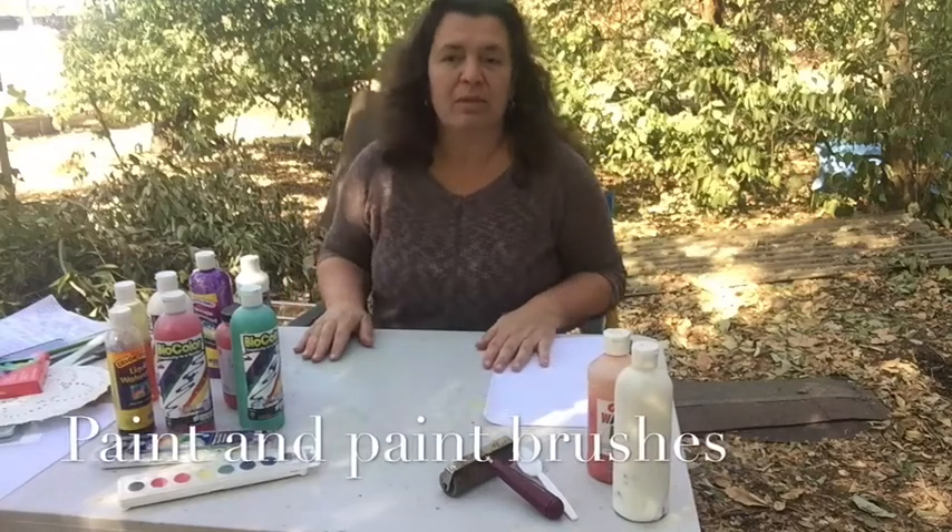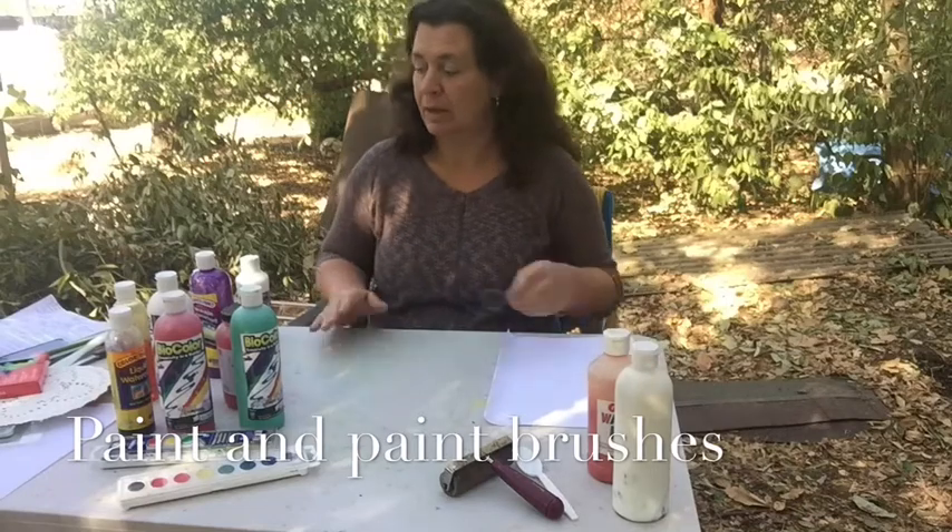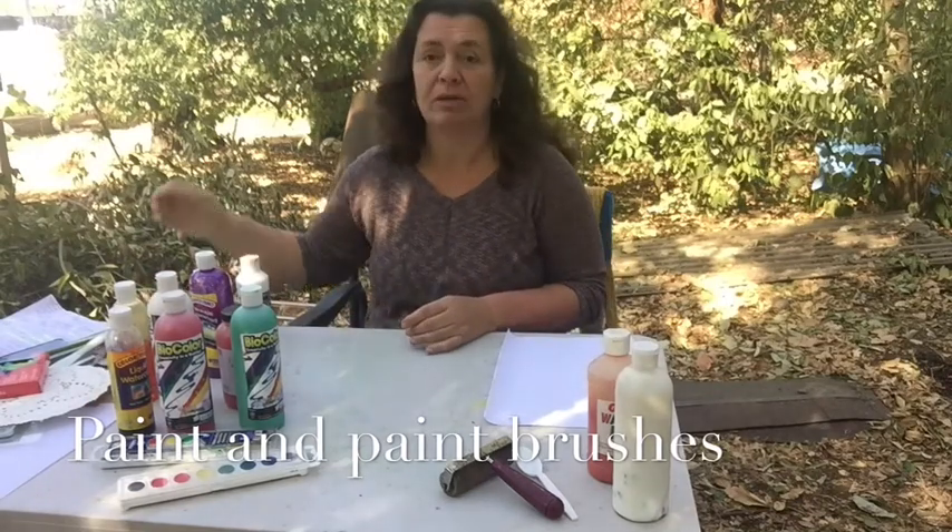In this video we're going to look at some different types of paint and different types of paint brushes that are very commonly used in early childhood and elementary art activities.